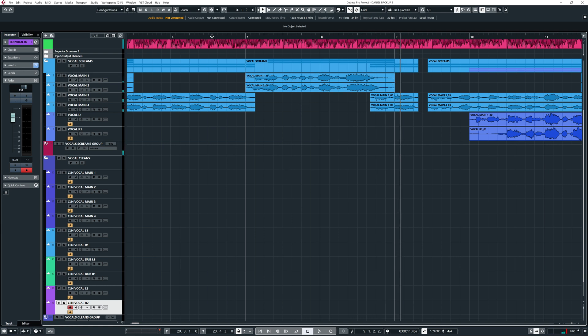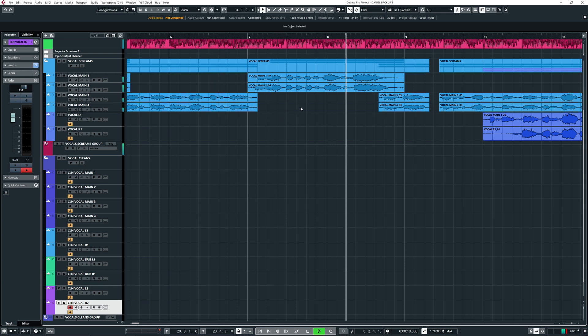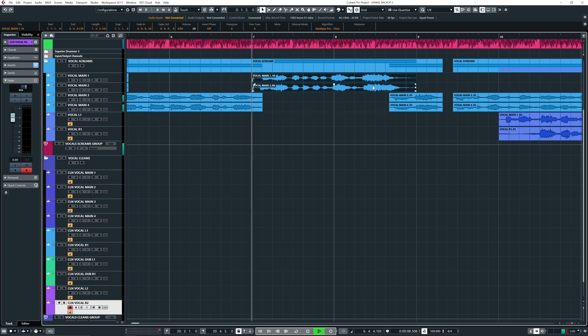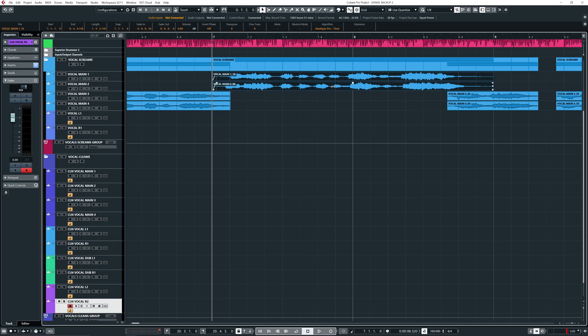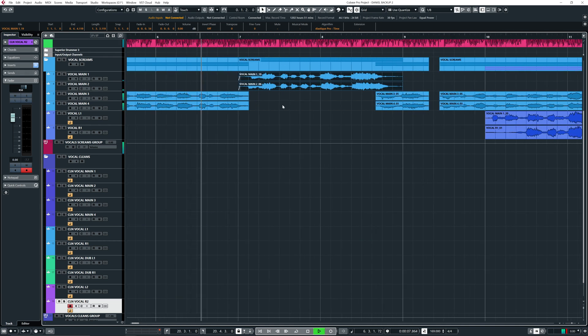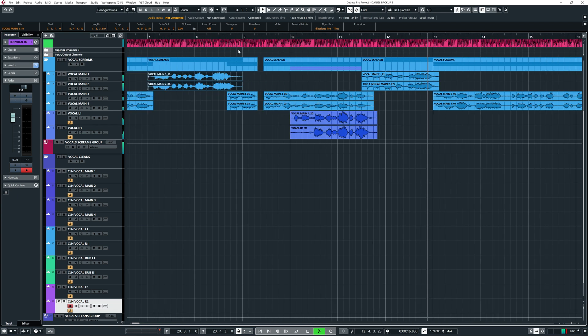I hear that this part is a tiny bit early. I want to make clear there are no rules with this whole thing - it's all about the vibe and feel. For me, I'm just going to show what I would do normally. When I listen to this part, I just feel it's a bit early. I'm not going to let my eyes decide - I feel it's a bit early, so I'm just going to try to fix that a tiny bit. That to me sounds way better.